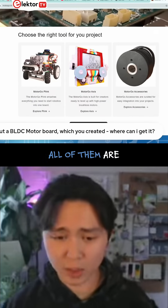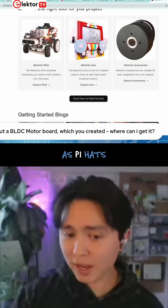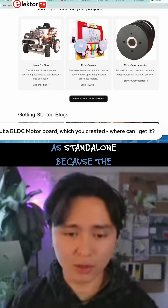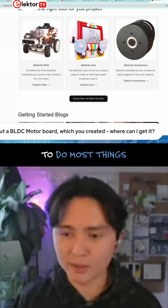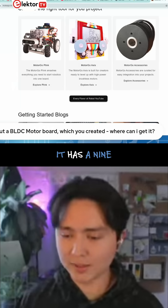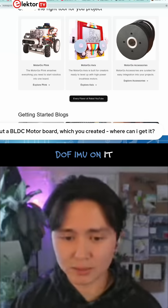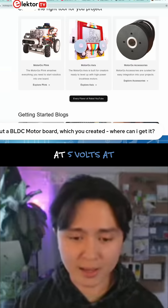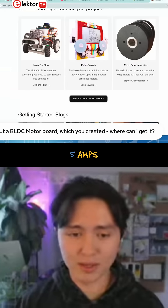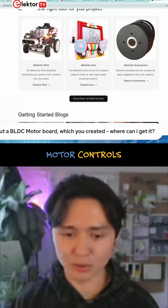All of them are Pi hats that work as Pi hats, but they also work standalone because the ESP32 is so powerful it doesn't even need the Pi to do most things. It has a 9-DoF IMU on it, and a power stage capable of powering the Pi at 5 volts at 5 amps, plus motor controls.